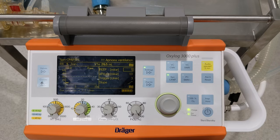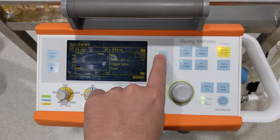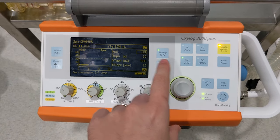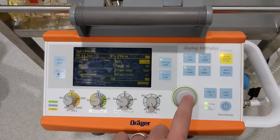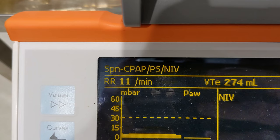Next, we have to set the OxyLog to function in NIV mode. Start by pressing the settings button once to get to page 2 of 3 of settings. There you'll see a setting that says NIV, which starts as off. Select it with the rotary knob, change it to on, and confirm by pressing down. If everything's working correctly, you'll see the title change in the top left corner to show SPN CPAP/PS/NIV.